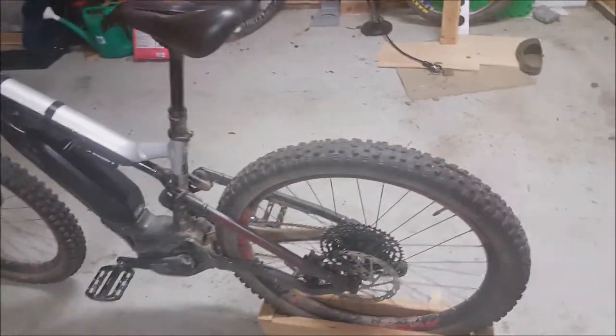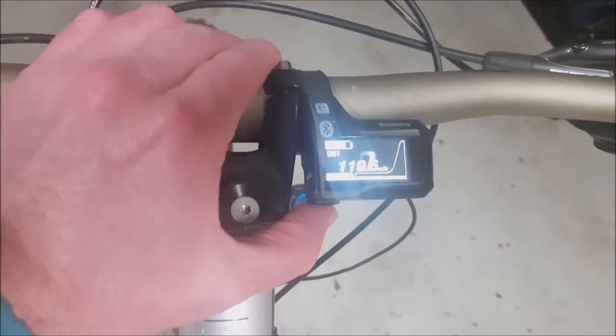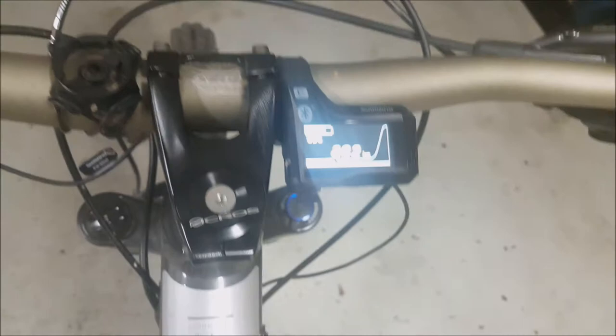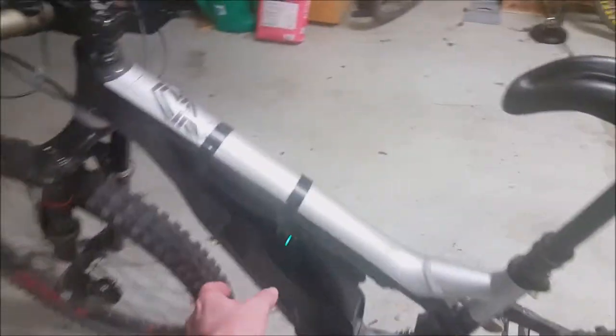Still on the same tyres — the wear is not too bad. I'll see if I can get an odometer reading: 862km. I have two batteries now — I bought a second one secondhand, so it's good to have that on hand for weekends away.